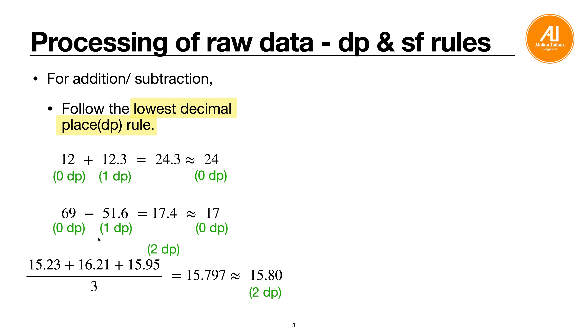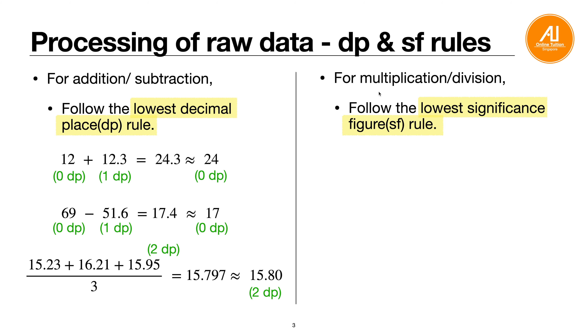One more example: taking an average, such as the period of a pendulum. You have three timings (each 2 DP) and divide by 3 — you get 15.797, which you round to 2 DP: 15.80. Note that '3' is not raw data, it is just an n-value. Always follow the decimal place of the raw data. Similarly, if you divide by 20, you look at the raw data DP, not the 20.